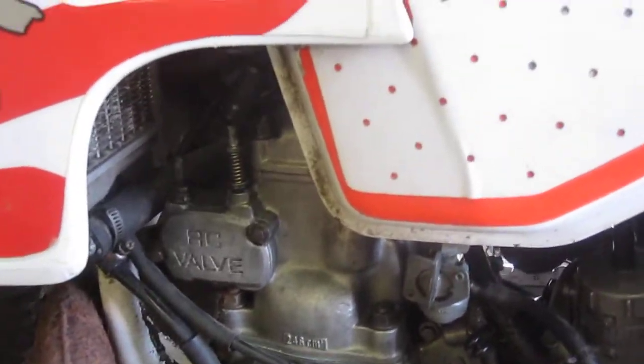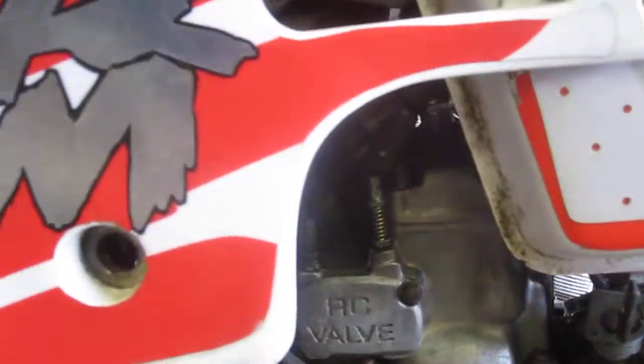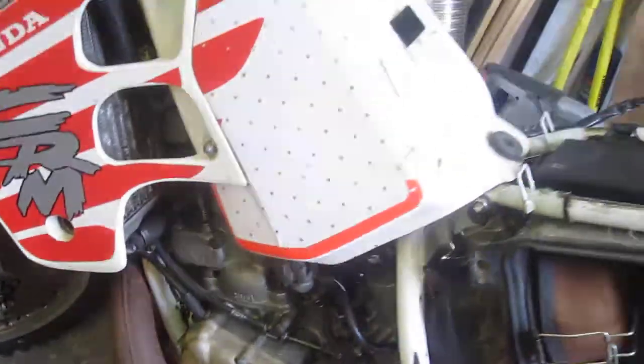The RC valve's been checked and it moves as it should do. I haven't checked the exhaust to see if it's blocked, but I'm not sure that's going to be necessary.